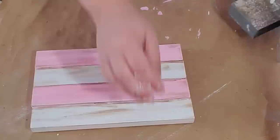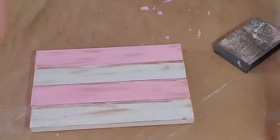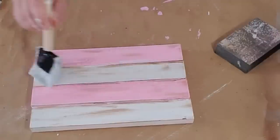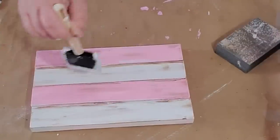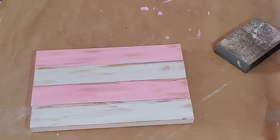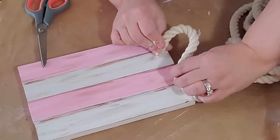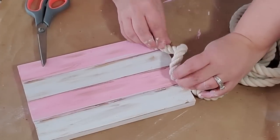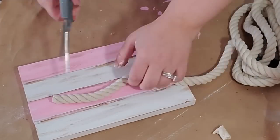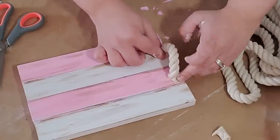I did go over some spots with the Waverly Antique Wax and the chalk paint to get the look I desired. Once I was done I took this nautical rope in white from the Dollar Tree, cut off a little piece, and hot glued them to either side of the board — we're making a tray.